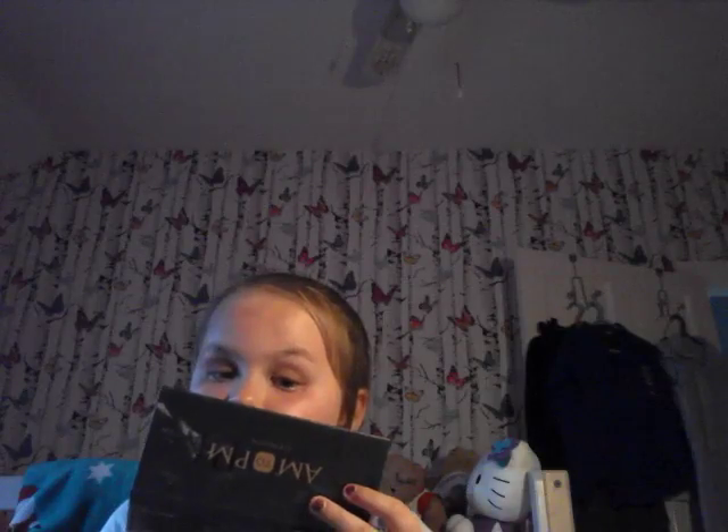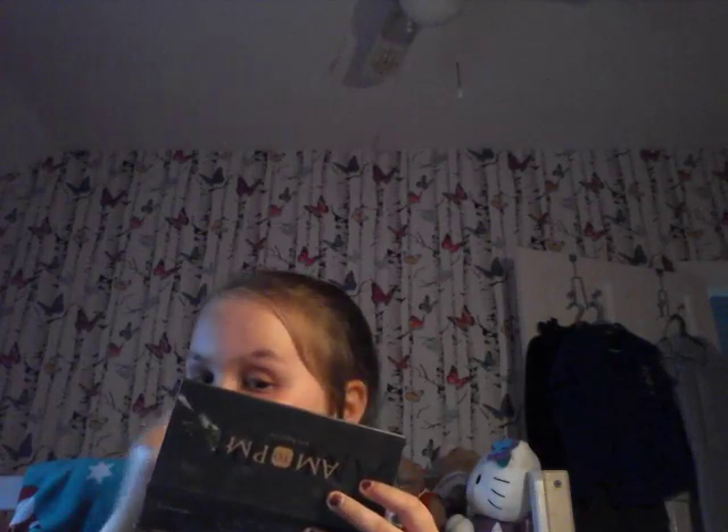I'm going to stick it on right now — it's going to go off now. My glasses. They are really cool. Oh, that's okay. Can I see? Yeah, okay.